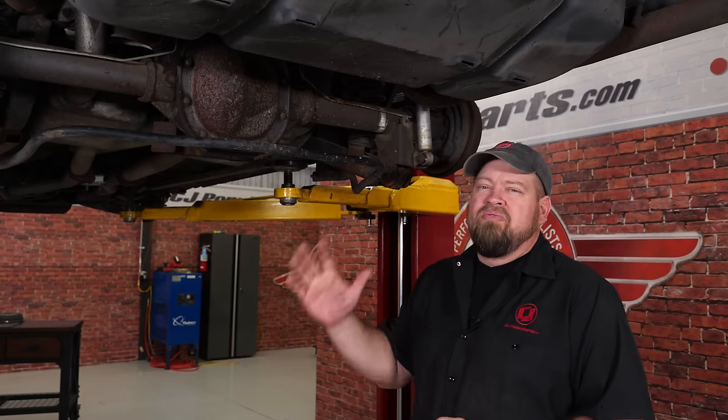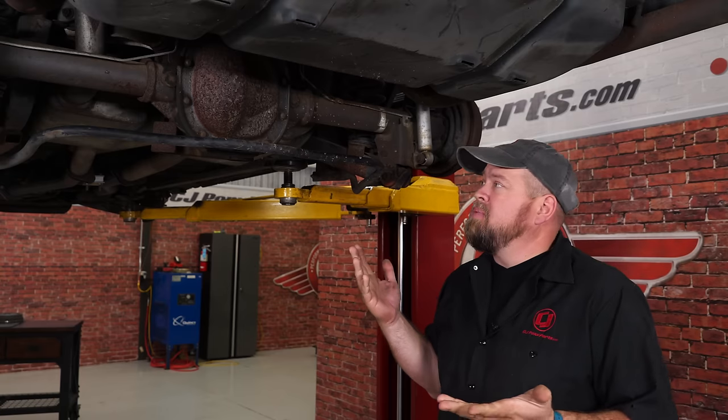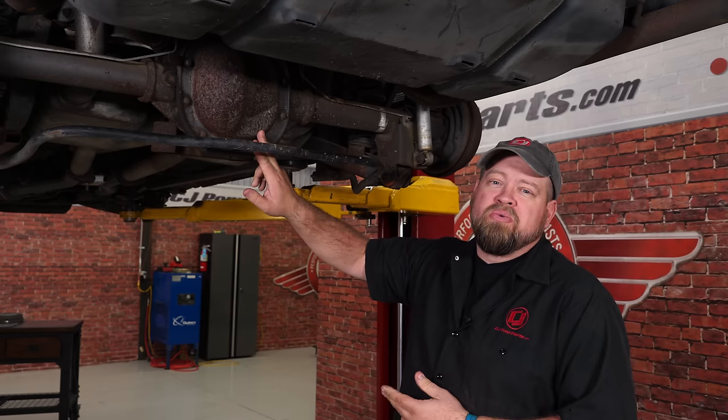With the front finished, we're ready to move on to the rear. The rear is a little more involved because we have to remove the axles. The first step is to get it up in the air, pop off the rear diff cover, drain the fluid, then work on removing the axles.